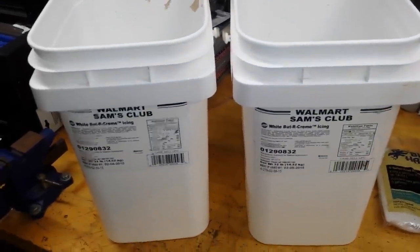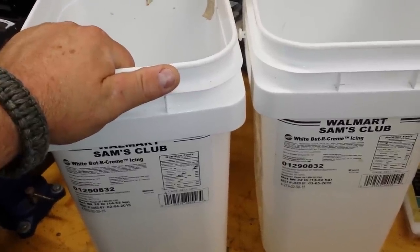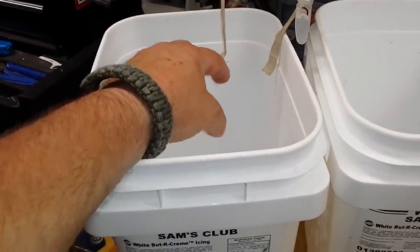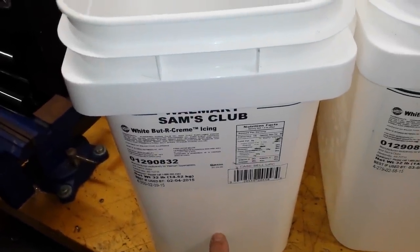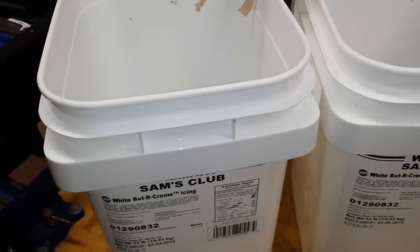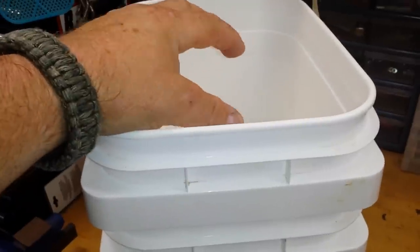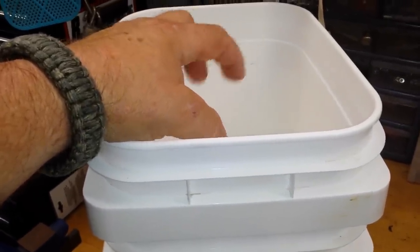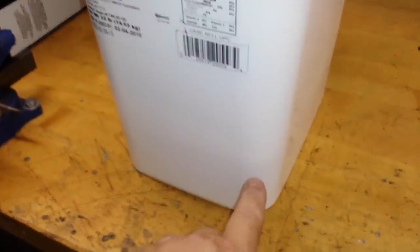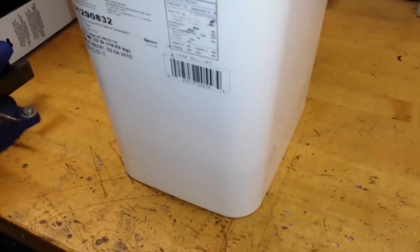I've got my two buckets here. The difference between a single Dutch bucket and a double Dutch bucket is really simply this: in a single Dutch bucket, your plant and your grow media are right in here and your drain is right down here. The problem is sometimes your root system can get really extensive and plug up that drain pretty easily. So if you go to a double Dutch bucket, we put a bucket inside of a bucket. Our plant media and plant predominantly stay in the top here while the water sits in the bottom. I'm going to pause it and draw a line to show you where the inner bucket sits.